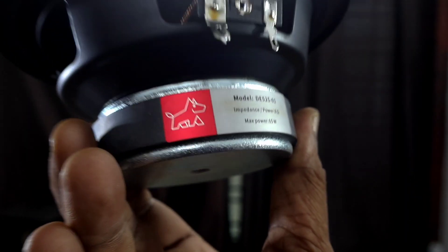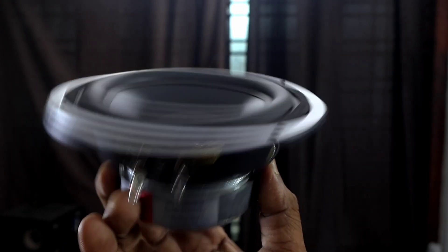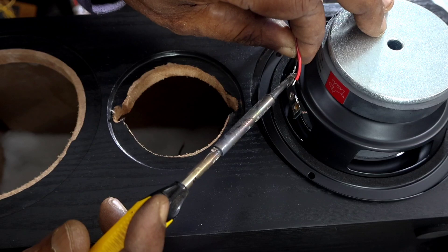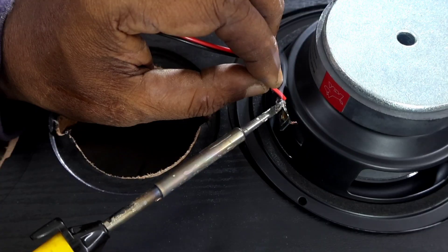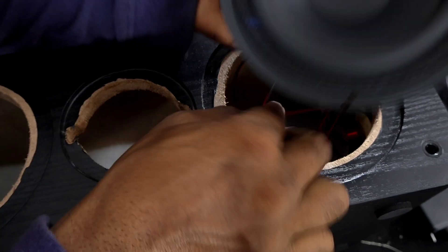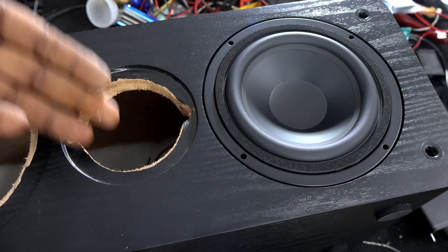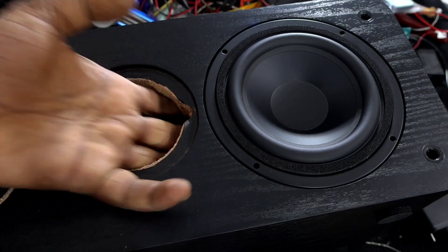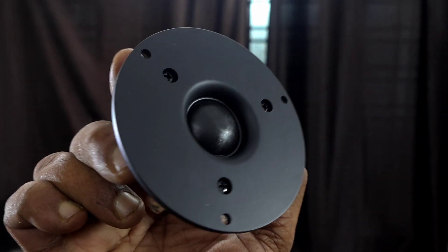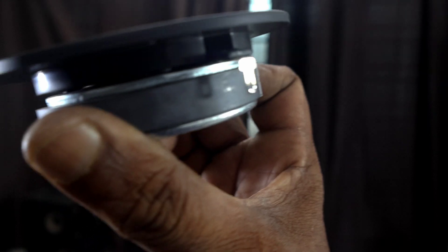Finally, we will fix the woofer. This woofer model number is DE52501 and it handles a maximum of 65 watts. This is a silk dome tweeter — you can use any type of tweeter that matches with the woofer frequency crossover.